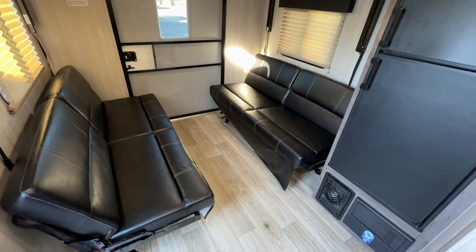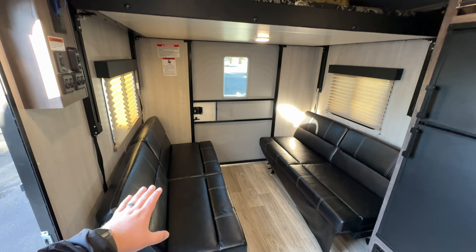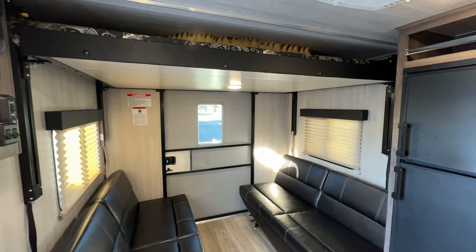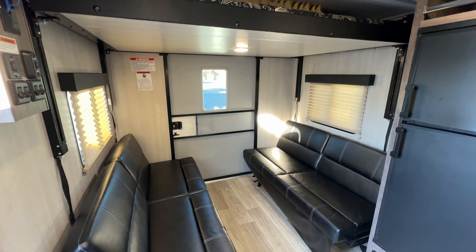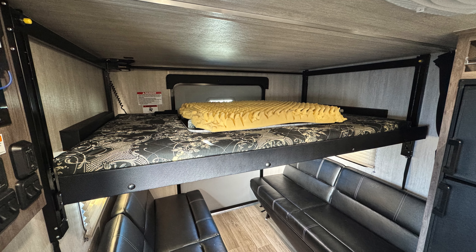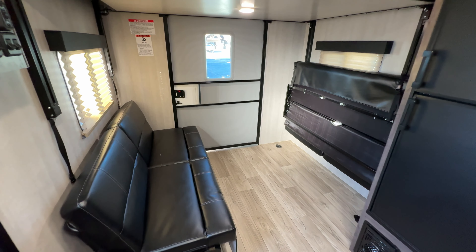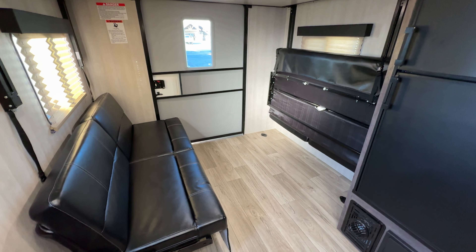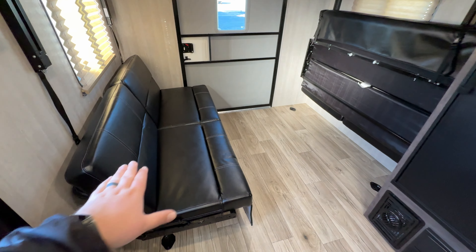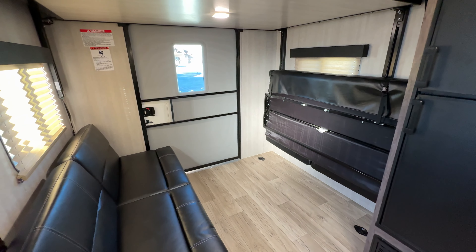Panning around to the main living space: there are two couches here that fold flat and can make into a bed if you just wanted to use the bottom bed. You've also got a drop-down bunk on an electric lift system as your secondary bed - I'll throw in a picture of what that looks like. Note: I did fold both couches flat and they do not connect in the middle, so they really just form two individual beds underneath.